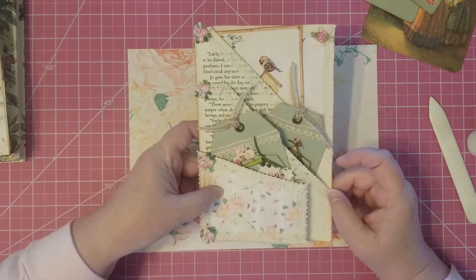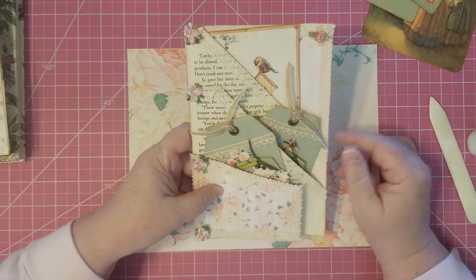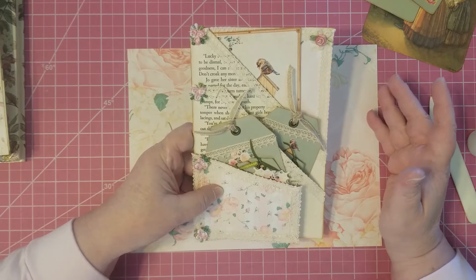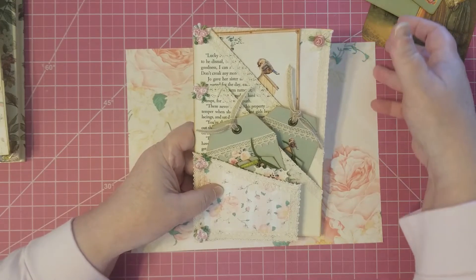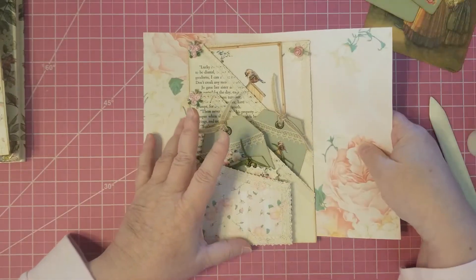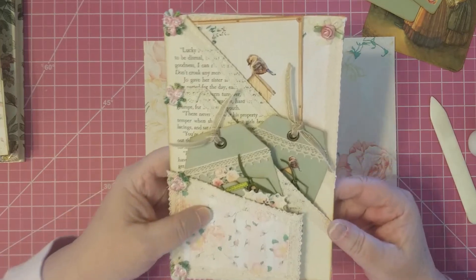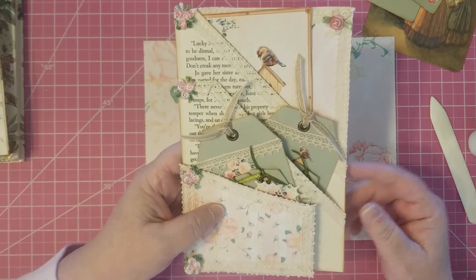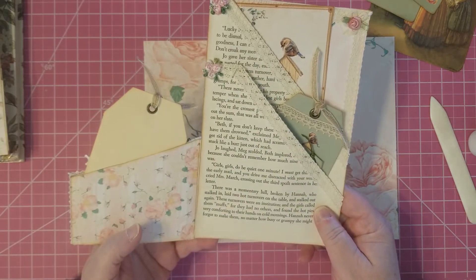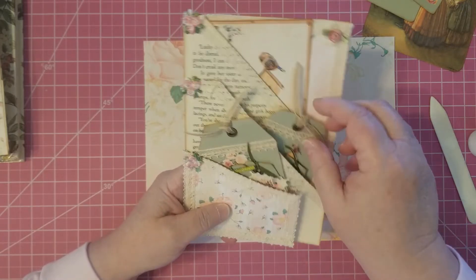I thought today I'd show you how to make this really pretty page pocket. It can cover a whole page — you can make this any size you want. I just simply folded the whole sheet of paper over and trimmed to whatever size I wanted it after that. So this is the pocket I'm going to show you how to make. It's a page pocket.